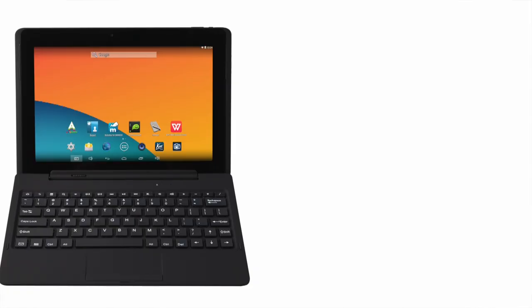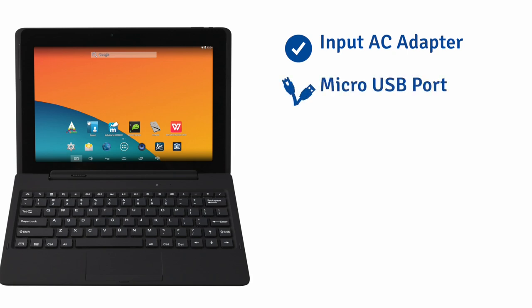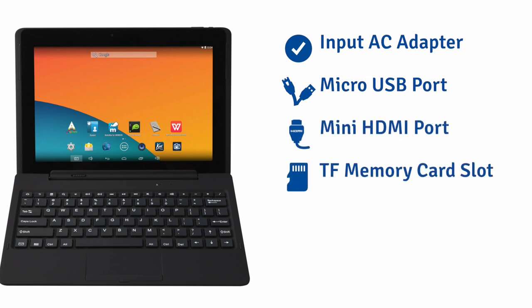Before I turn it on and show you some of the software features, let's examine some of the I/O ports that come standard with this device. The tablet itself comes with a standard input for the AC adapter, a micro USB port, a mini HDMI port, a TF memory card slot for additional external storage, a port for microphone input, as well as an audio out jack.